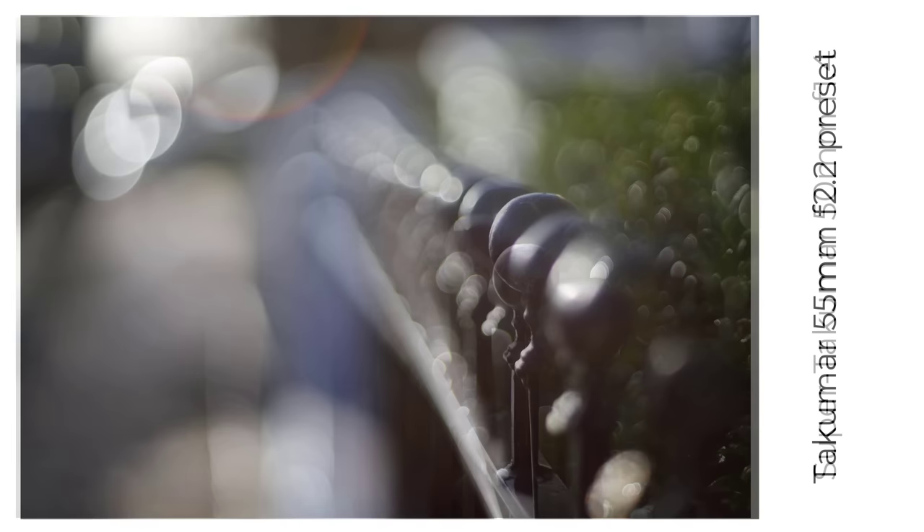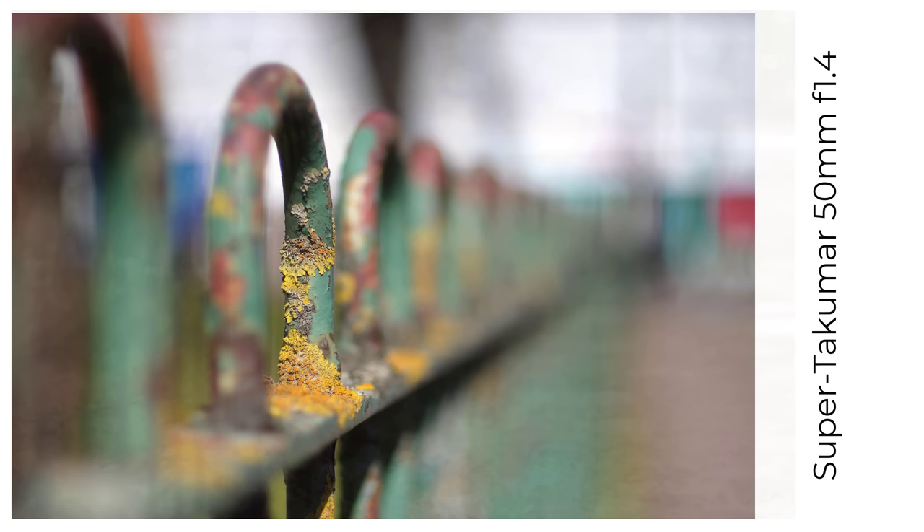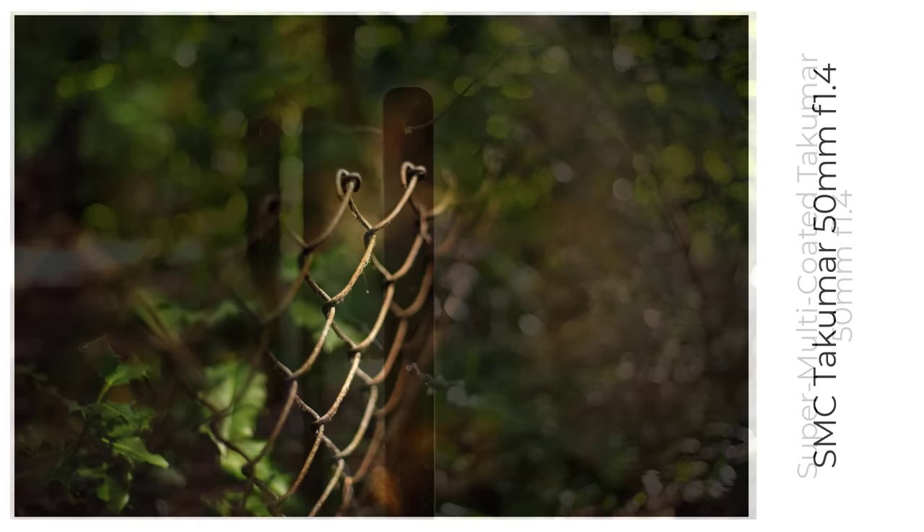The Takuma 50mm f1.4 is a classic fast 50 that came in different versions — starting with the 8-element Super Takuma, then a 7-element Super Takuma, a Super Multi-Coated, and an SMC version, some radioactive, some not. Here's a small sample of images from this series. The earlier versions had fewer coatings and a dreamier look, but overall the bokeh from these lenses is lovely and smooth, and the bokeh balls are clear and impressive.